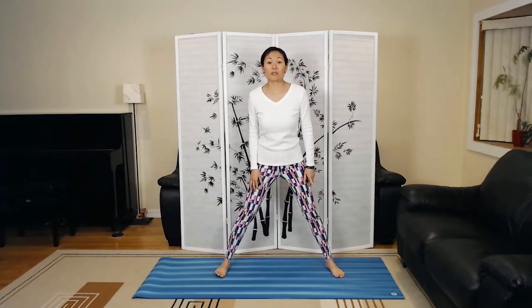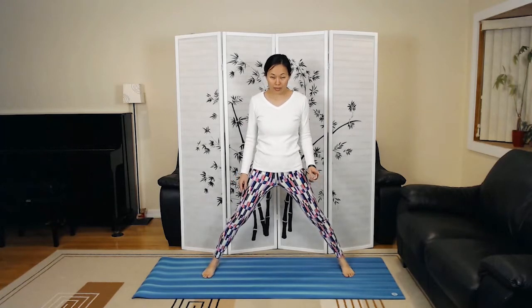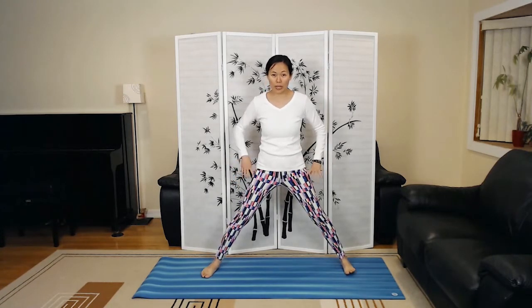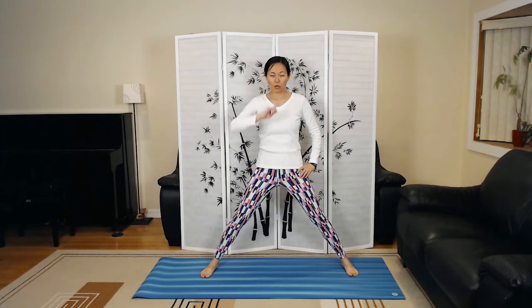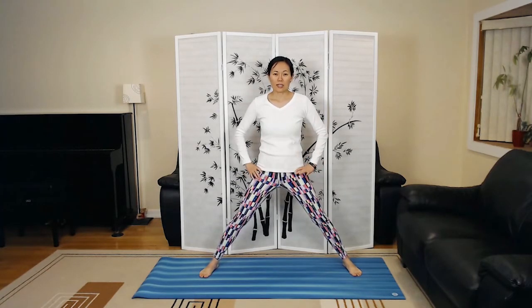We're going to be mirror images of each other in this video. Step your feet wide — at least double hip width apart, maybe even a little wider. Put your hands on the hip joints, roll the shoulders up and back. Your spine is going to be perpendicular to the floor, and your legs are straight for now. Shake the hips out side to side.